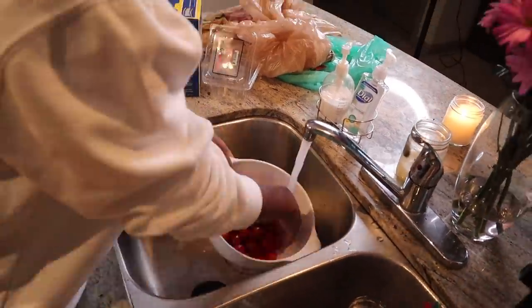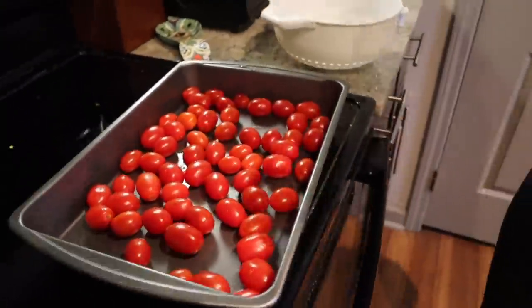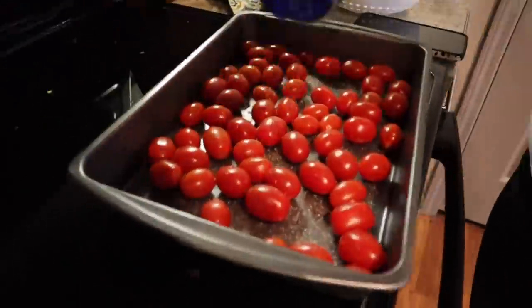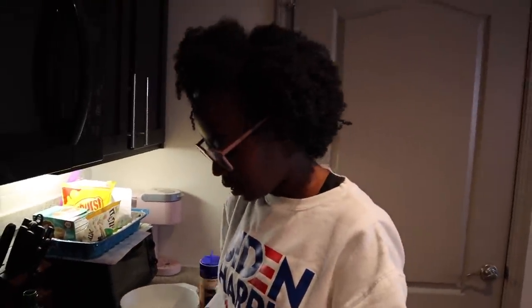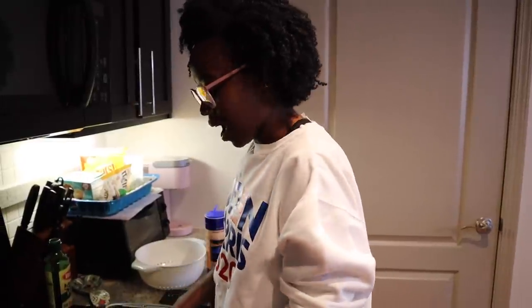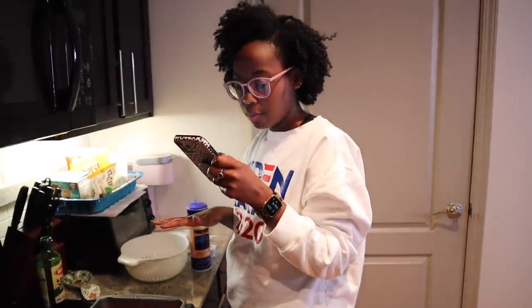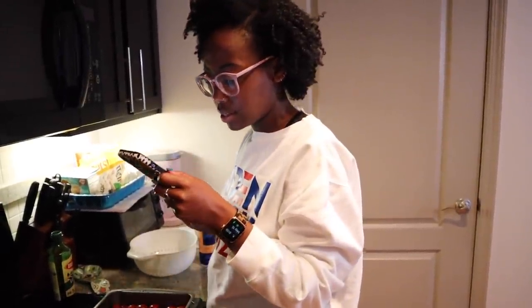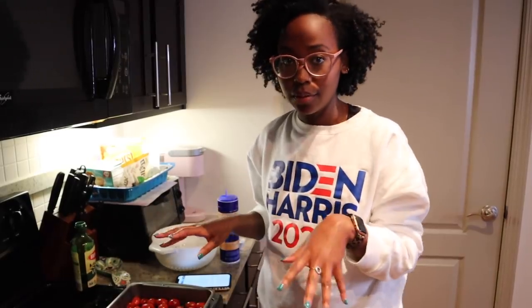So first thing we need to do is wash these tomatoes. I didn't measure any of this at all — I just kind of winged it. I read the directions but never went back to check. She thinks she's a real chef. We put it into a baking dish, place the feta in the center of the tomatoes, then season with a pinch of black pepper. In all the TikToks it says to douse the feta with oil, so we're gonna do that now.